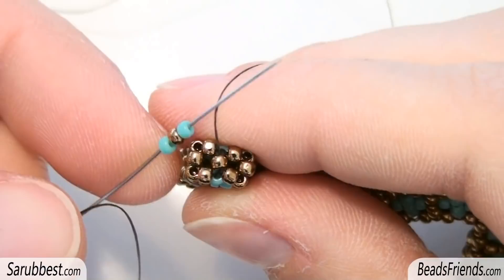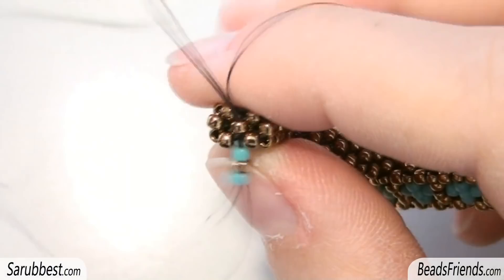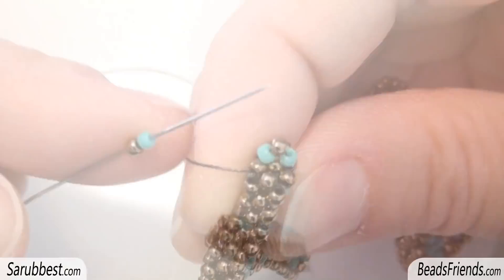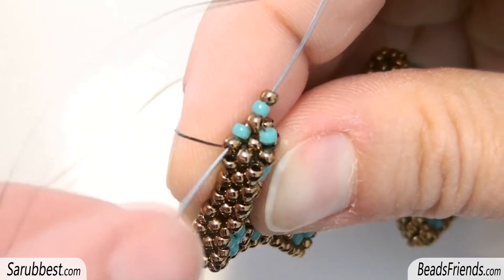The first thing to do is picking up this sequence composed by three size 11 seed beads and then sew through the central seed bead you were starting from. Now without adding any new bead, sew through the bead on the side. Then pick up two more size 11 and sew through the turquoise bead and the bead you were starting from.